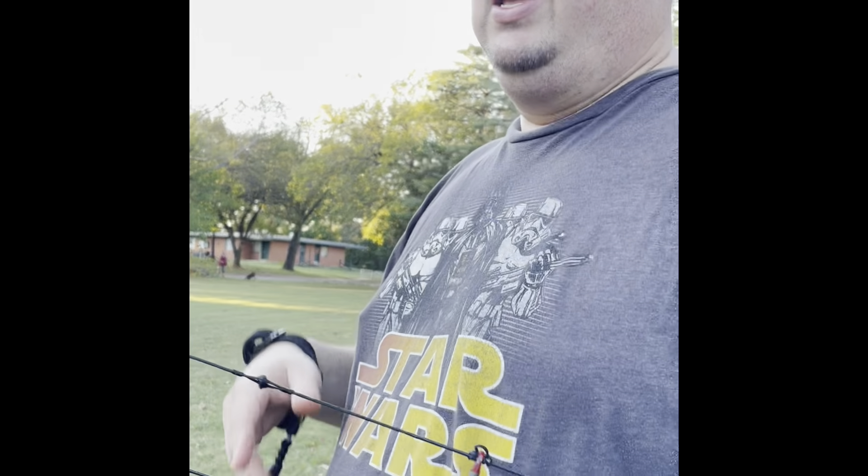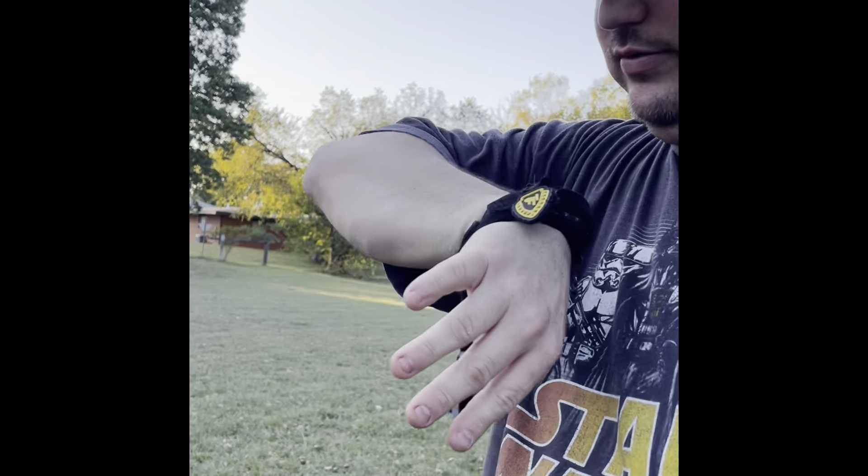Whenever you're shooting a compound bow, you want to make sure it's a fluid motion. The big thing to consistently hit your target is to find a good anchor point. When you're first getting into bow shooting it'll take a minute to find your anchor point. I have a TruFire release here - I also have a thumb release but I like shooting this one especially.